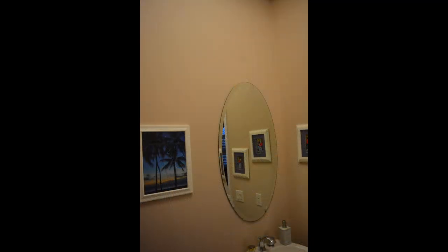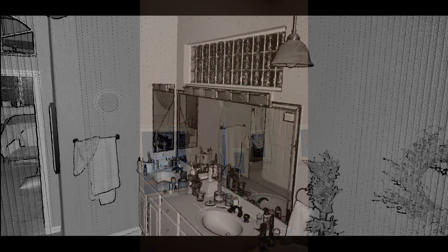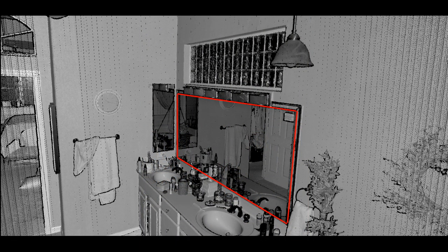Next is mirrors. No laser scanner on the market is immune to this challenge — mirror surfaces just cannot be scanned. However, when looking at data where a mirror is present, it will actually appear that there is data. This is actually the reflection of the laser onto a different surface. In this case, the data in the mirror is of the towel rack and clock on the adjacent wall. The data in the reflection will be in a straight line because the laser distance is calculated using the distance from the scanner to the mirror plus the distance from the mirror to the reflected surface. If you do have mirrors in your scans, it is best to delete out the data where mirrors are because they can make registration a bit more tricky.